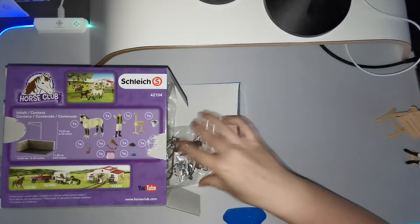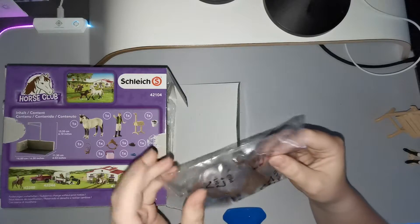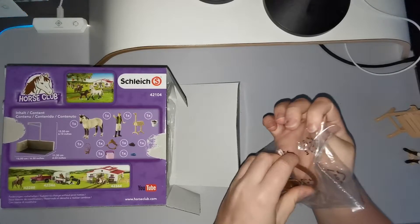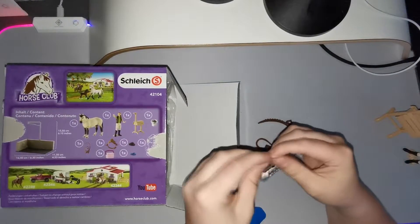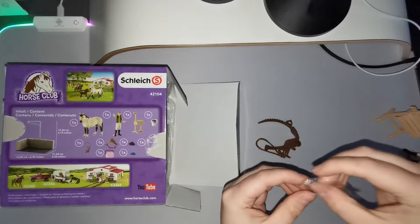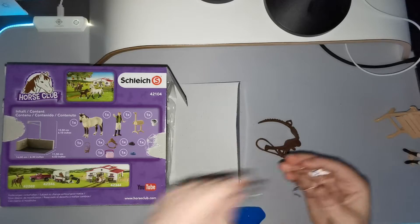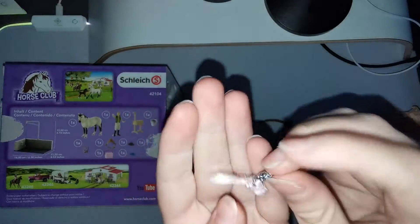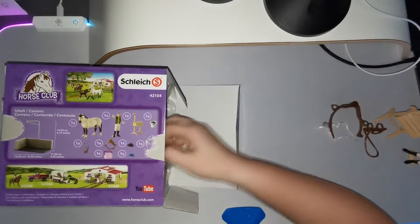Here we have a saddle and a halter. So here is the halter, and we also have a saddle right here, as you guys can probably see. And we have a bridle — so that's what we've got so far.